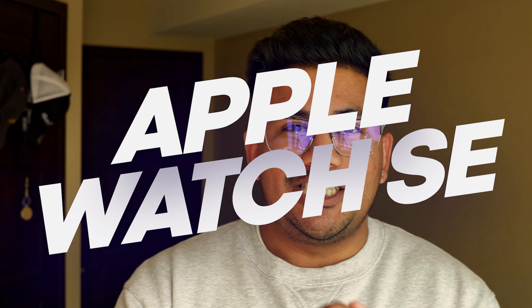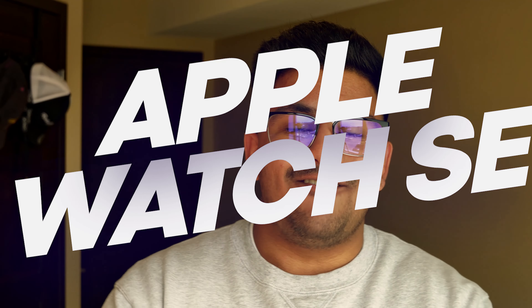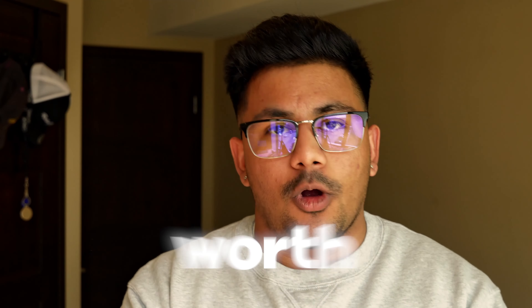Today we're going to be reviewing the Apple Watch SE. It's been out for a little while and I've had it for quite some time. We're going to help you decide whether or not it is worth buying.